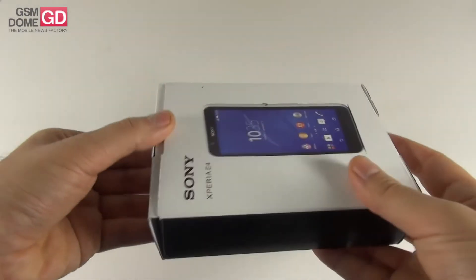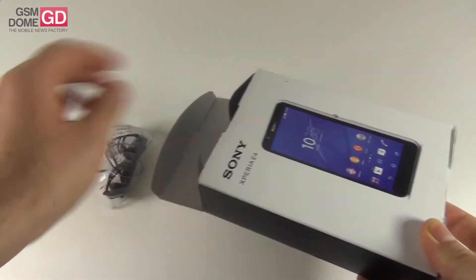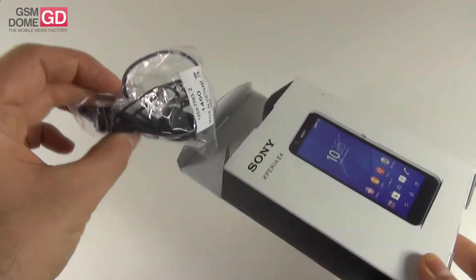It's a mid to low range handset and its price tag is below $200. On Amazon India, for example, it costs $184. This is a test unit, that's why the accessories inside the box are a bit jumbled up.